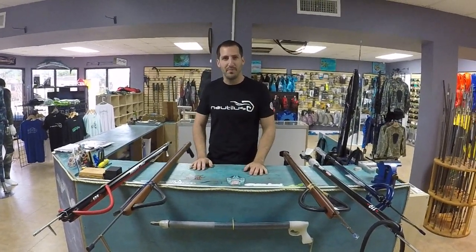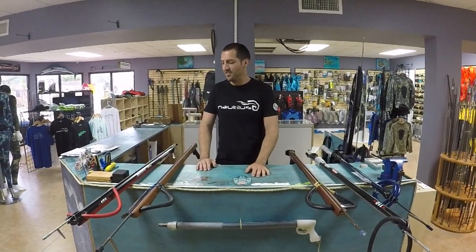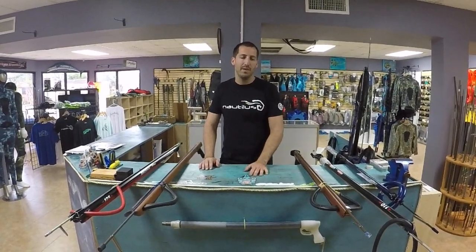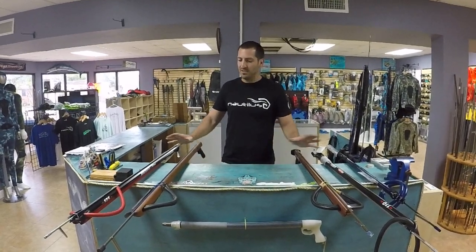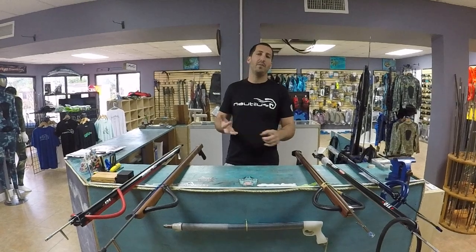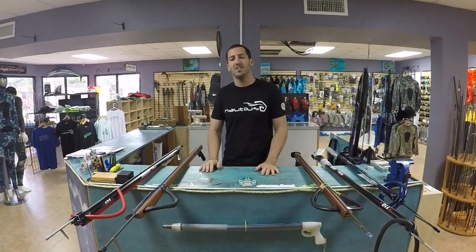What's up guys, I'm Andrew with Nautilus and today we're going to talk about how to choose the proper speargun to get started in whatever application you're going to be doing. When it comes to spearguns there's a lot of different kinds — I'm going to keep it pretty simple, otherwise this video would be an hour long. There's pneumatic, band-powered, traditional roller, wooden, carbon — all kinds of guns.